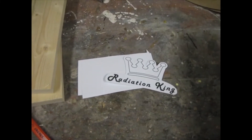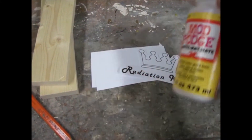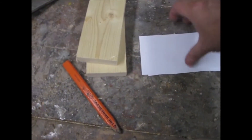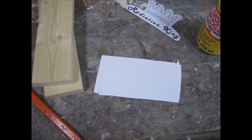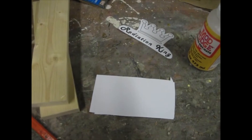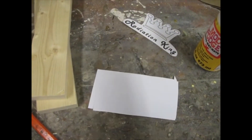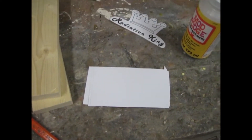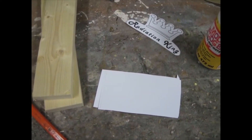This is my Radiation King logo. What I'm going to do is decoupage it — glue it up and make it thick with cardstock so that it actually looks substantial when I stick it to the outside of the TV box. Once it's decoupaged, I'm going to paint it gold — crown gold — and probably outline the letters in silver or something just to make it stand out and look like some kind of commercial logo.